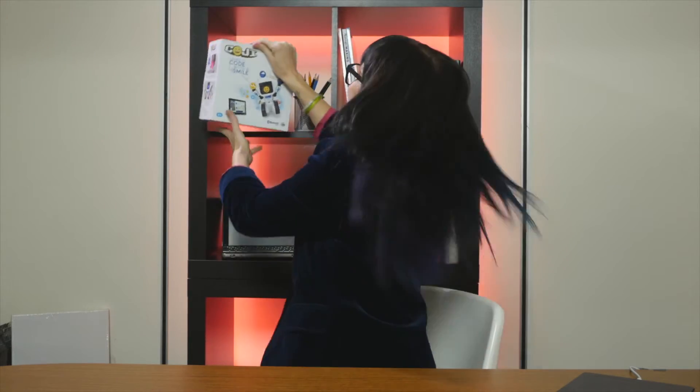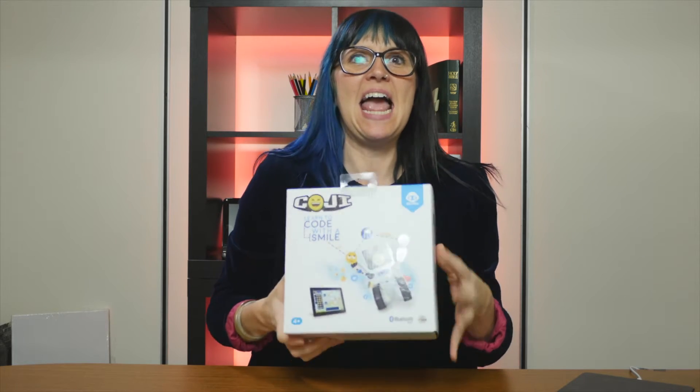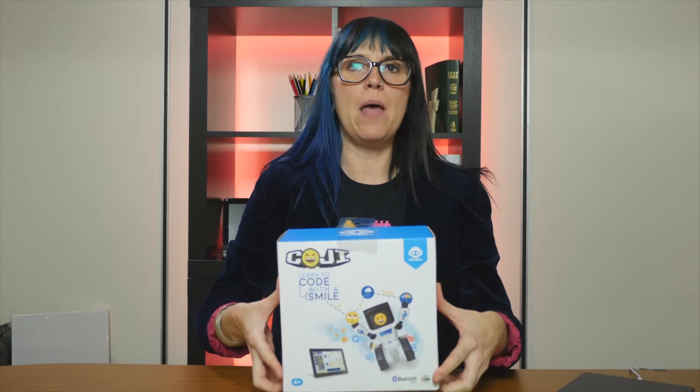It's time for Unbox Plus Learn again, and I'm Trish, and I'm excited and ready to unbox something. This is brand new, and as with anything brand new, we never know exactly what's going to happen. But this is Koji, and when I saw it I had to have it, because I heard that there was this robot that kids could code with emojis. Emojis are their own language right now, so I'm excited to open up this box and see how we can learn how to code with a smile.